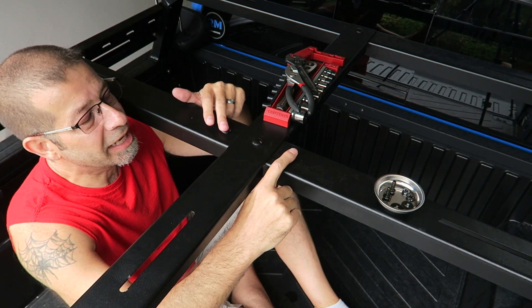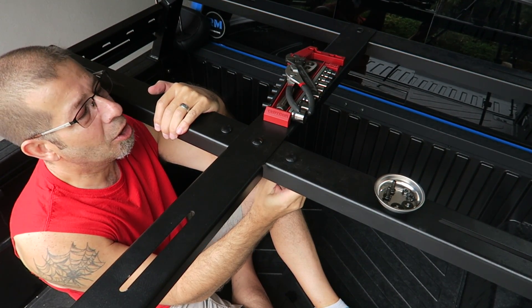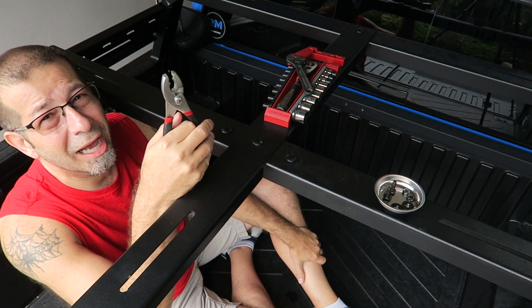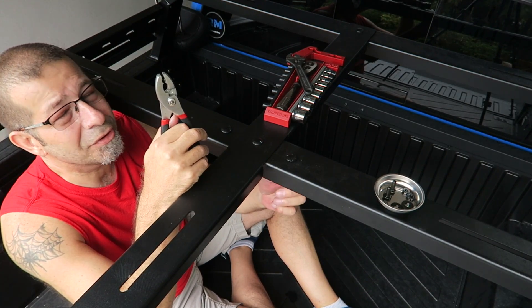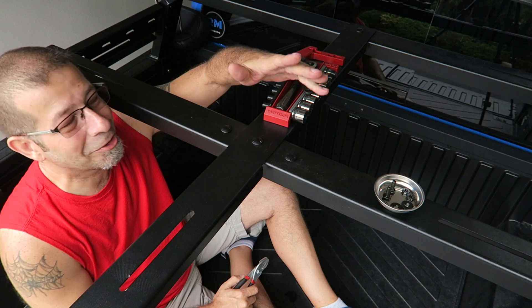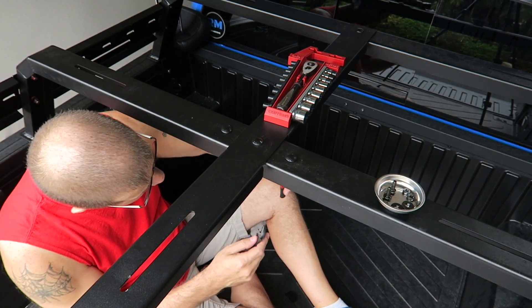I put these bolts in here to take up the holes that I had drilled when I mounted the spare tire, but they don't get tight and they don't grab anything. I need to remove these. The problem is I have to hold the bolt from underneath and turn the nut at the same time, because instead of making these holes square, I made them round, and the square bottoms of the carriage bolts don't have anything to grab onto.